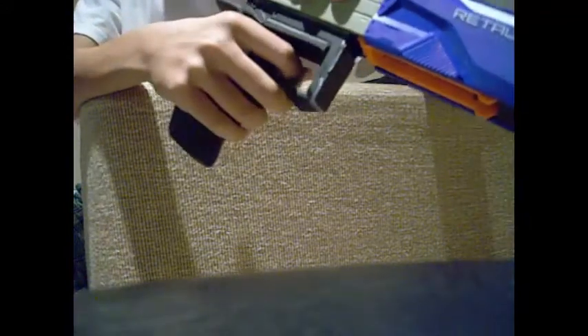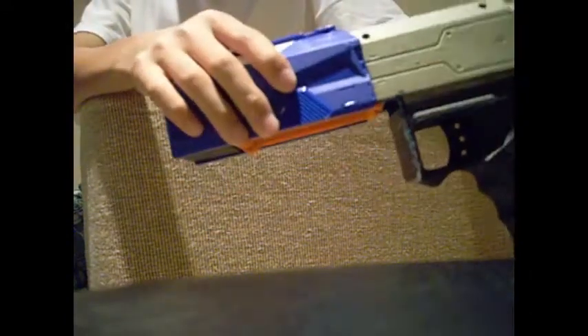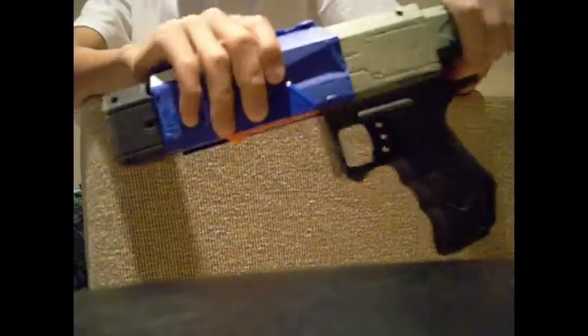I actually got the base of this Retaliator from Suhan — he bought me a Retaliator for a trade with my other Strife, which he will be doing an epic mod with. So yeah, this is the new Retaliator slide.